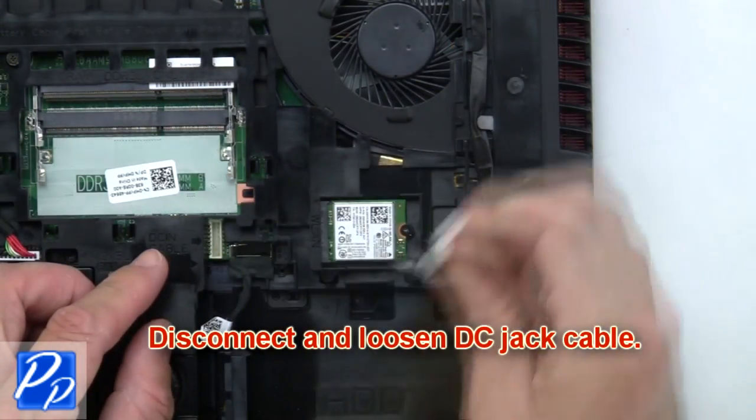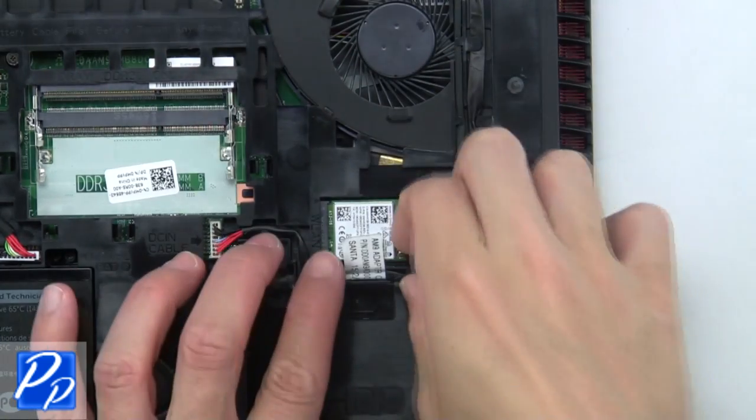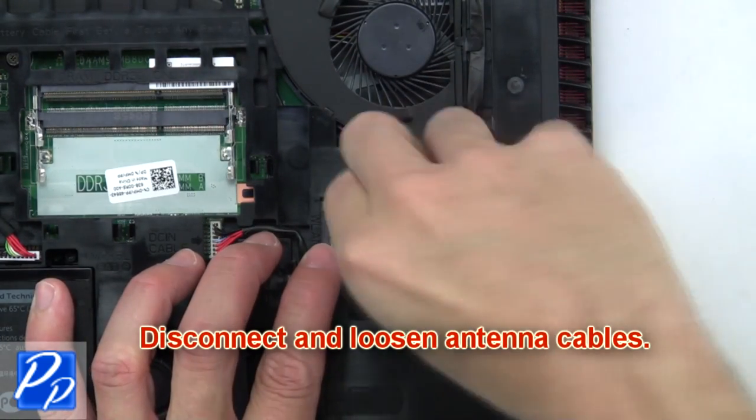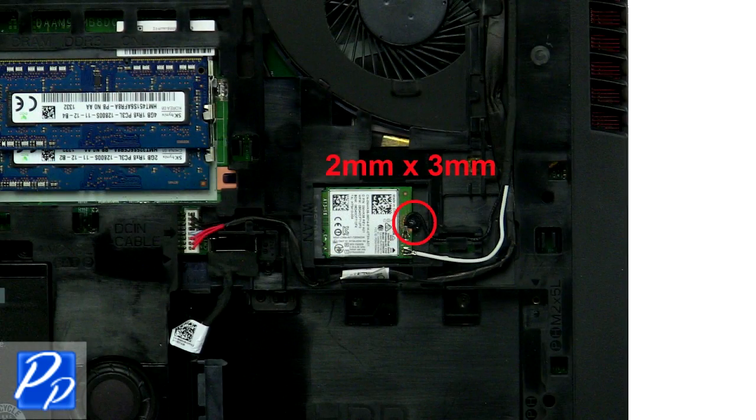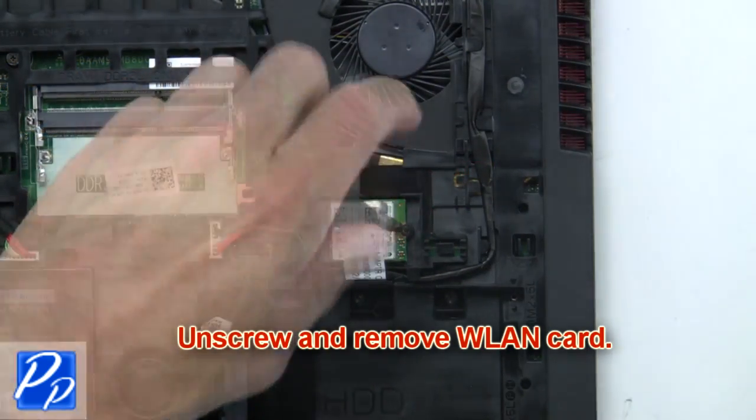Then disconnect and loosen the DC jack cable. Next, disconnect and loosen the antenna cables. Now unscrew and remove the wireless card.